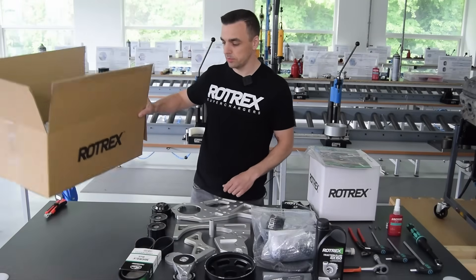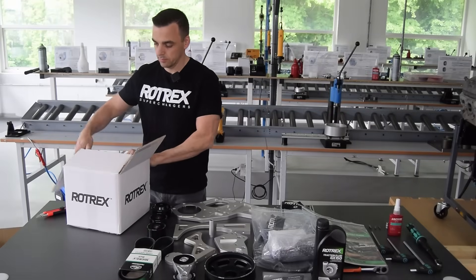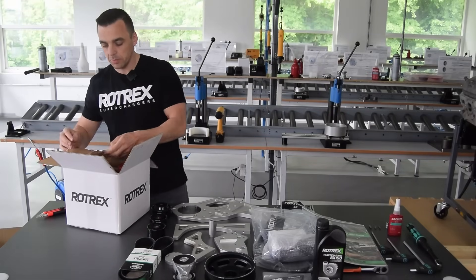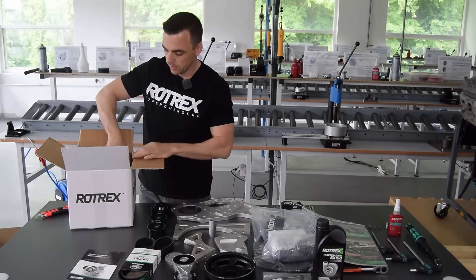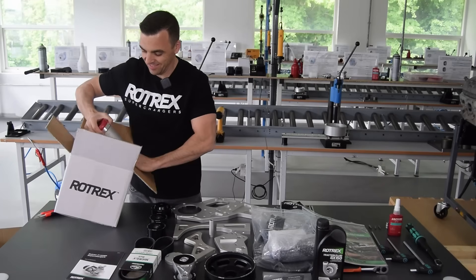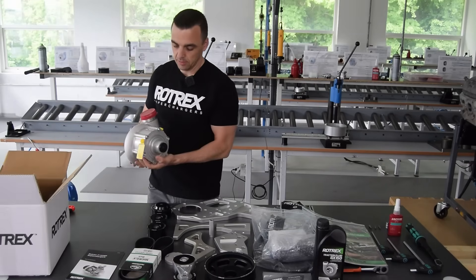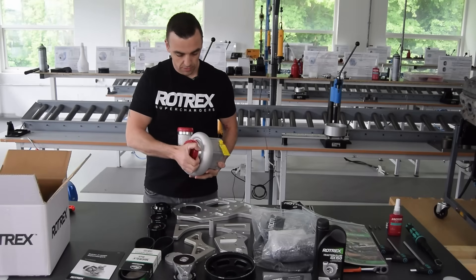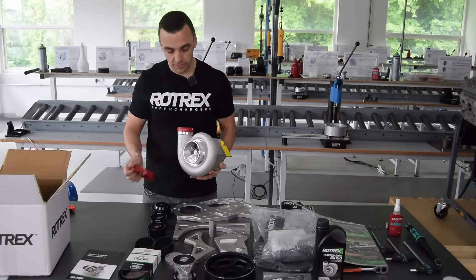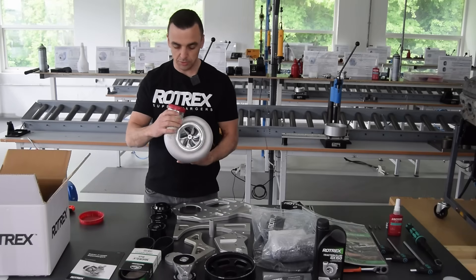Let's put that box away and open the supercharger. In the supercharger box you'll find the setup and maintenance manual. Here we have it — this is the all-new Rotrex C38R122, which we specifically developed for V8s and can support up to 1200 horsepower. Pretty cool unit.